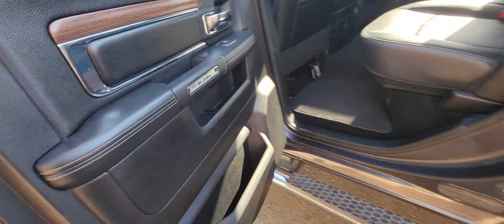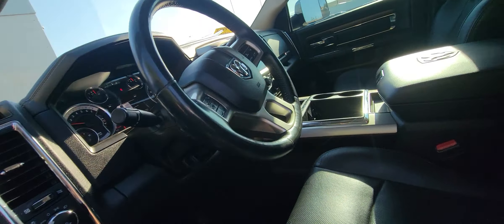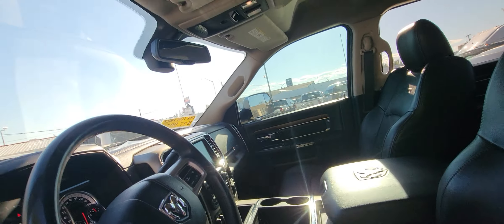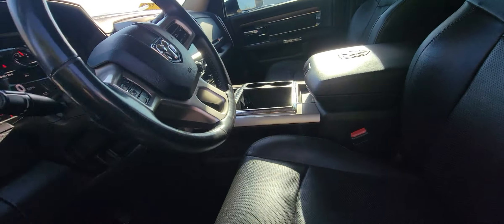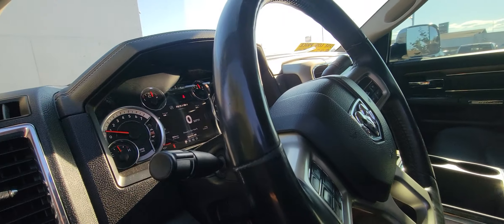There's a little light on the bottom of the seat. It's a really, really nice truck. I'll go ahead and get this video formatted and get it sent back to you as soon as I can. Thank you so much.